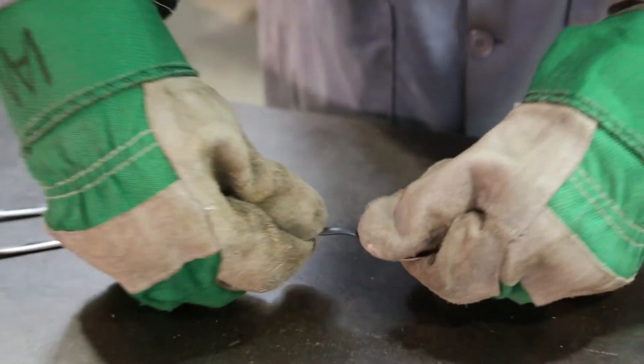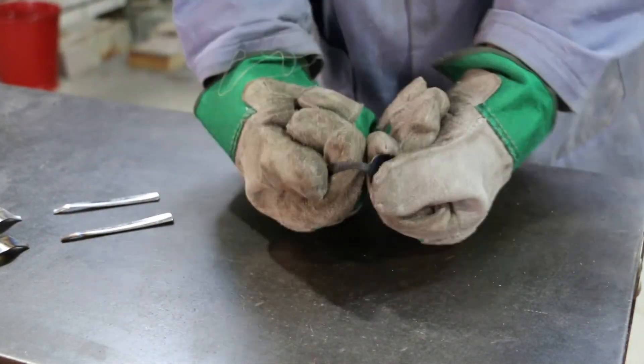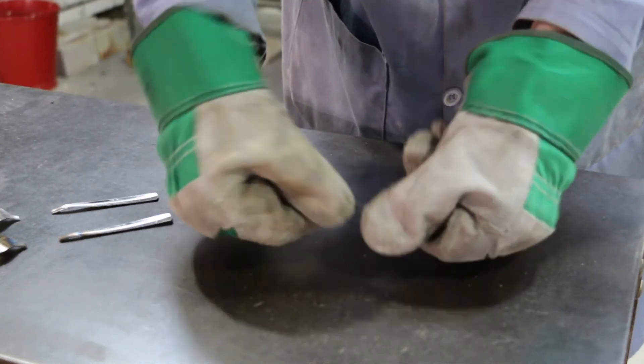When we now bend the spoon back and forth it feels much less stiff and much softer. It will also take much more bending until it breaks since we must first generate all of the dislocations we had already produced by bending the spoon before annealing.